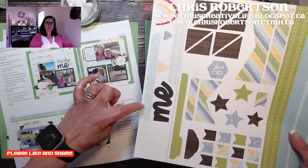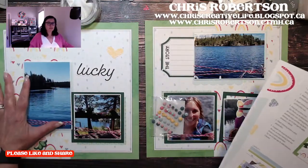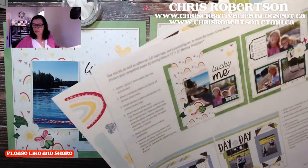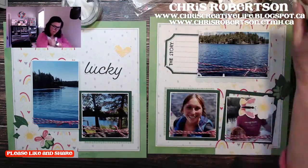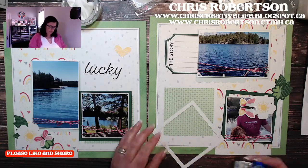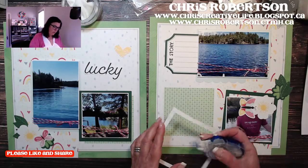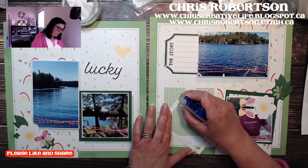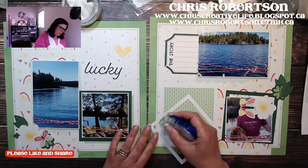I think I'm going to use this one on the left-hand side to draw more attention to this photograph here. I just have to move my drink over a little bit because I'm foreseeing an accident happening. I would grab my Lemonade Shimmer Trim but I realized I actually dropped it behind my desk earlier when I was putting it away and I haven't pulled it back out.